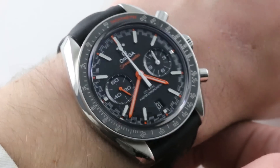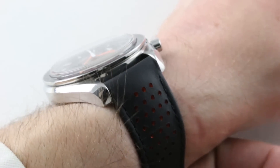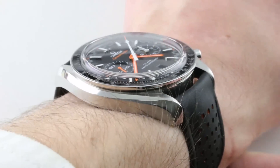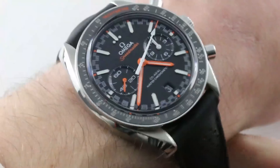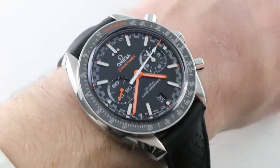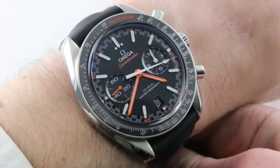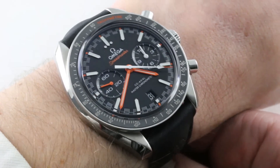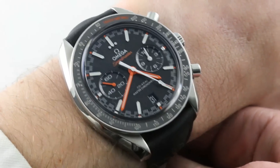Today we are discussing one of the 2017 Omega Baselworld launches, the Omega Speedmaster Racing, a coaxial master chronometer in stainless steel, 44.25 millimeters in diameter. It's the size and footprint of, for example, the Dark Side of the Moon, but it features a degree of joie de vivre, as well as color and character that you don't get on even the dark side with its somewhat grievous demeanor. It's a brooding watch. This one is light, airy, and cheerful.